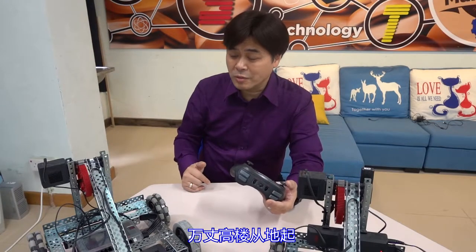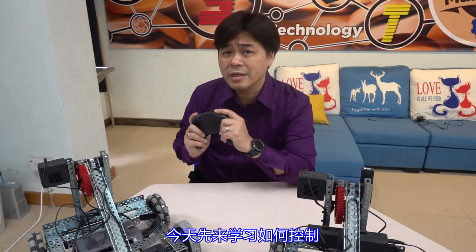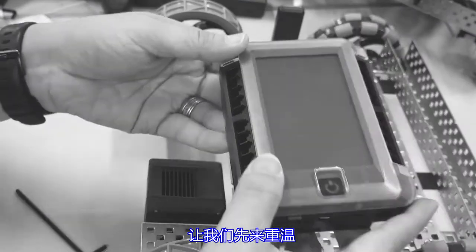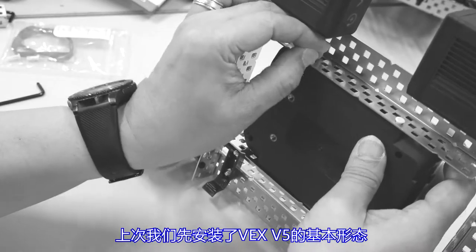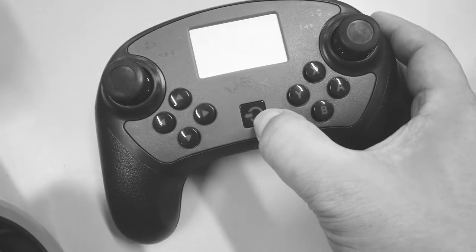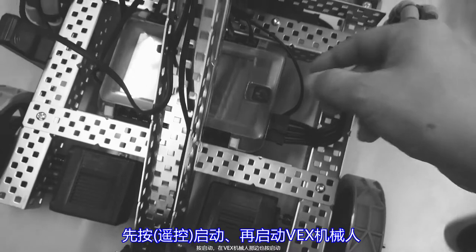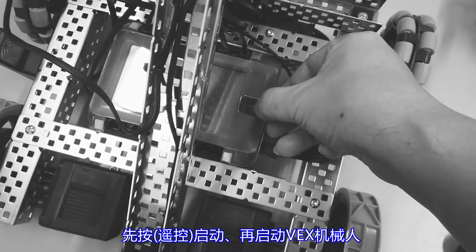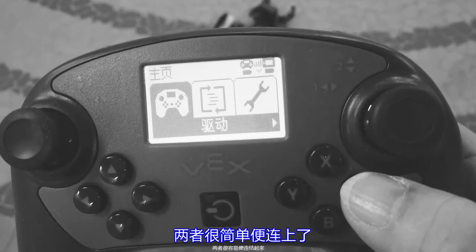I also hope that my students can participate one day. To start from the beginning, let's learn how to control. Let's revise — last time we installed the basic form of VEX V5. Press to start and start the VEX robot. They are connected.